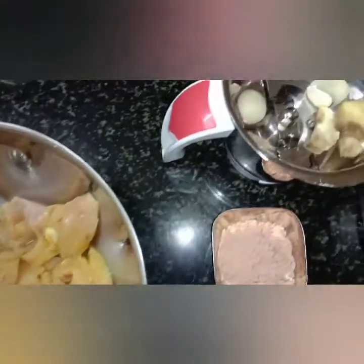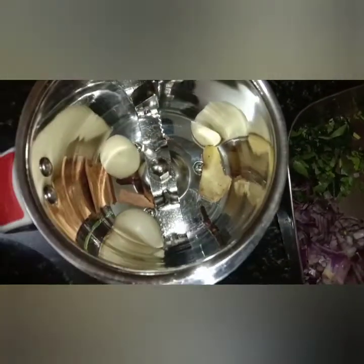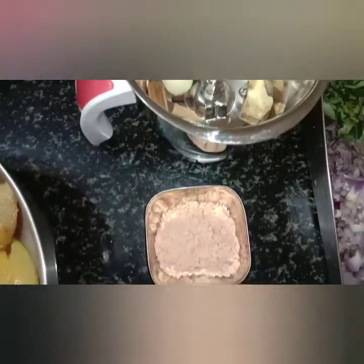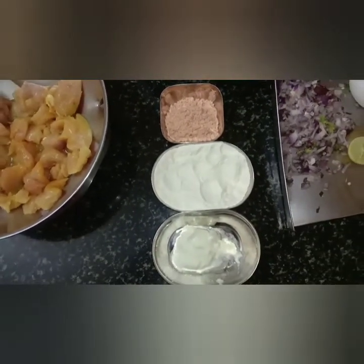If you put some 3 chicken slices, 1 tablespoon of chili chicken, 2 tablespoon of meat, 1 tablespoon of meat.